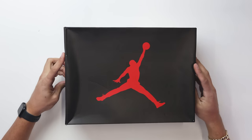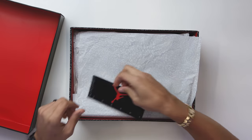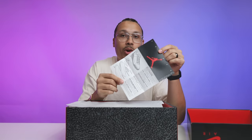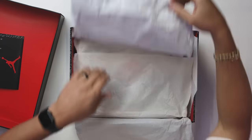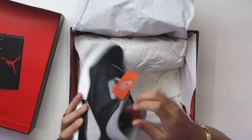When it comes to the black cement three, as you're lifting the lid off you've got the same red on the inside, and you're going to have a similar little information card — but it doesn't have that distressed look, just more of a nice simple clean look. This also has the all-over elephant print paper plus an additional set of white paper, and then you got the shoe.